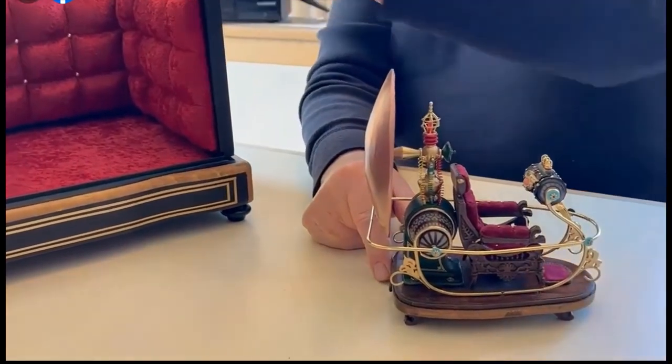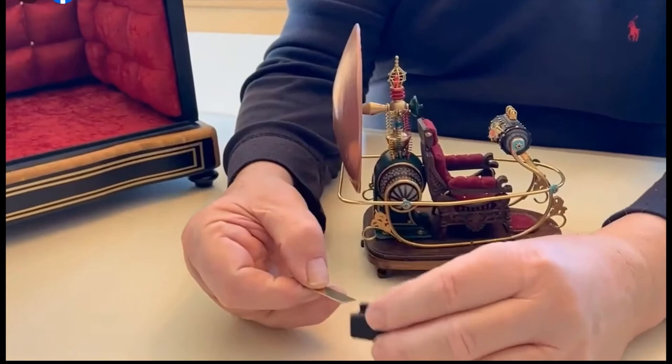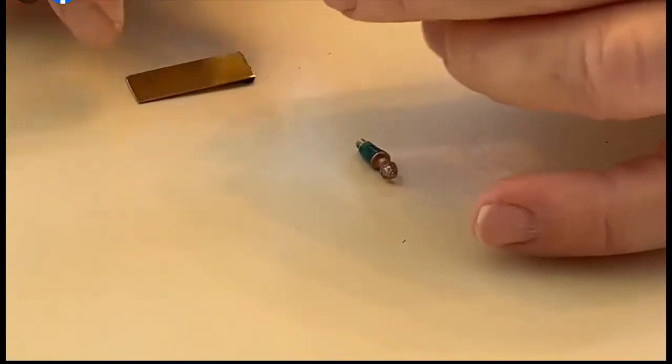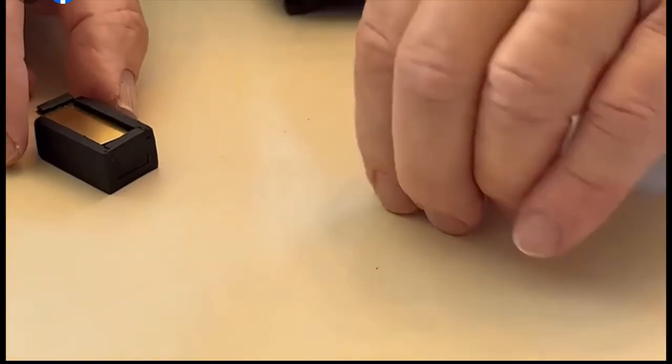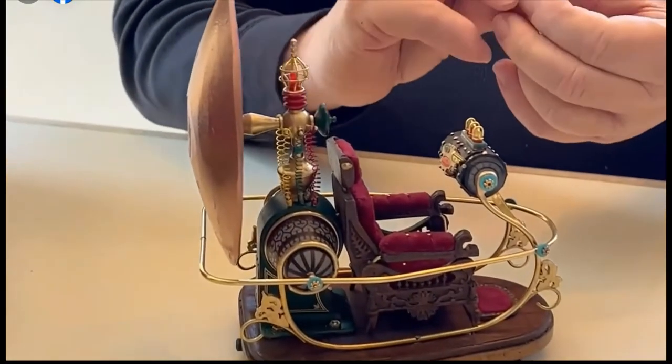It comes with the tantalus box and a little crystal inside a small box. In the movie, if you remember, the crystal is what activated the time machine in the living room scene.